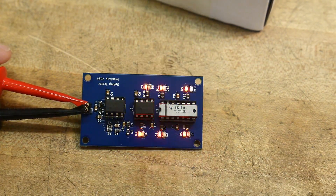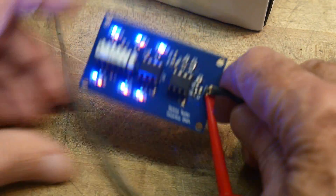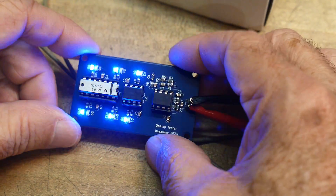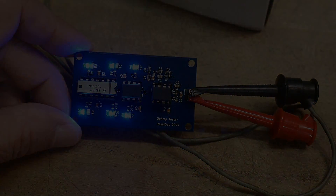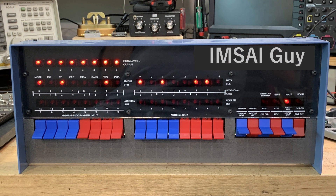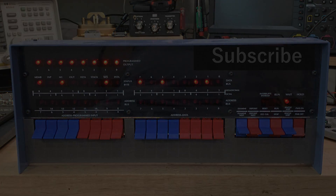So yeah, that was a fun little project. I did like it. These will be on the PCBWay share site — I'll put a link down below to get a hold of this thing. Thank you, bye.